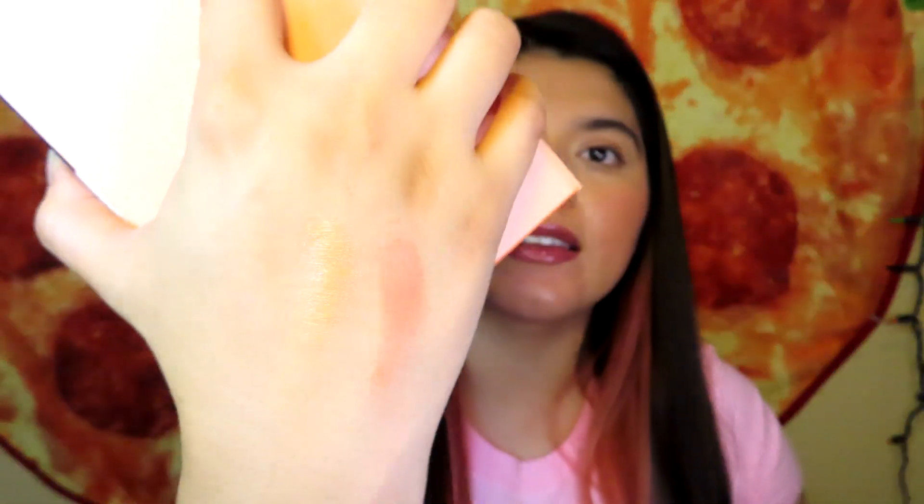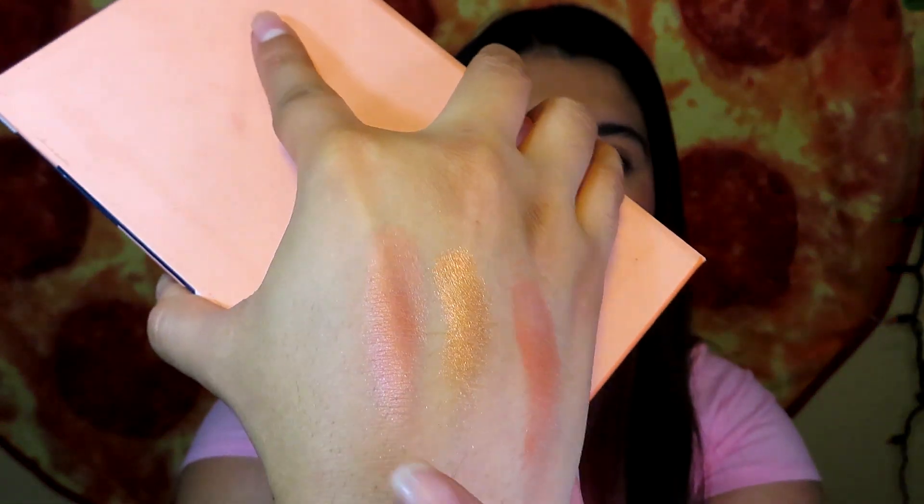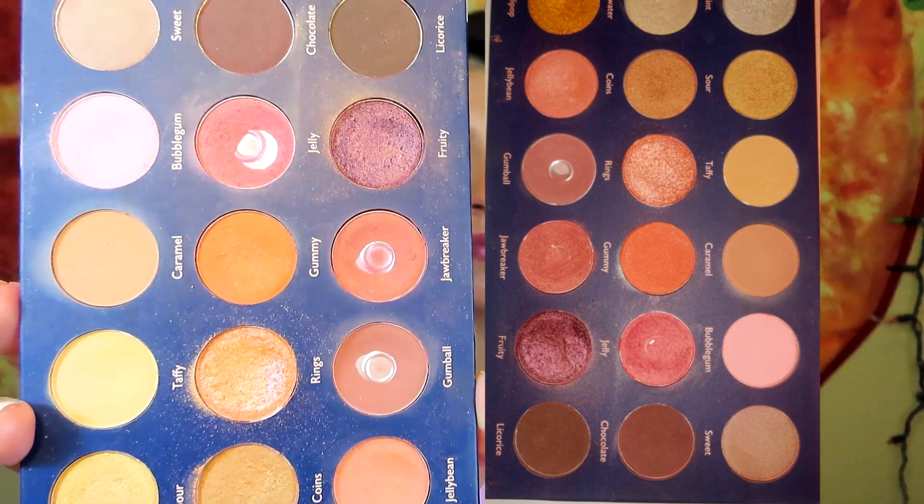I want to start using Gummy, this orangey shade, and the shade Rings — they're super pretty and I've been using these as well. I might as well try to hit pan on these too. They're perfect for summer because I feel like orange matches summer. I'm also going to include the Jelly Bean shade — it's a super pretty pinky-orange shimmer shade. I'm going to include those three shades in my project pan and hopefully there's progress next month. I'll insert a picture of last month so you guys can compare.